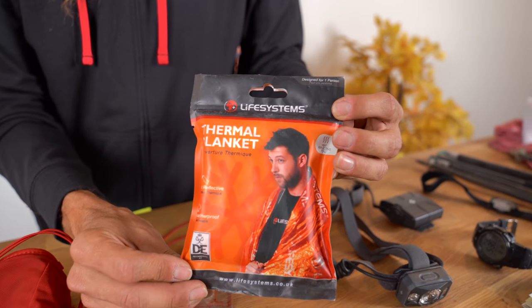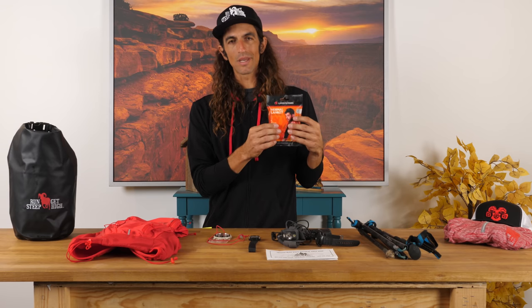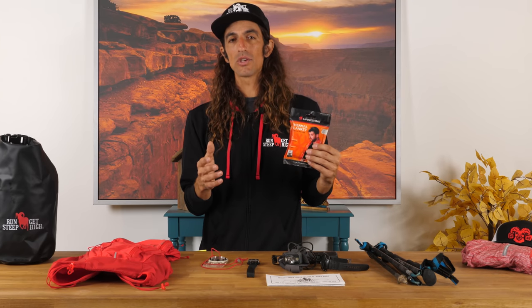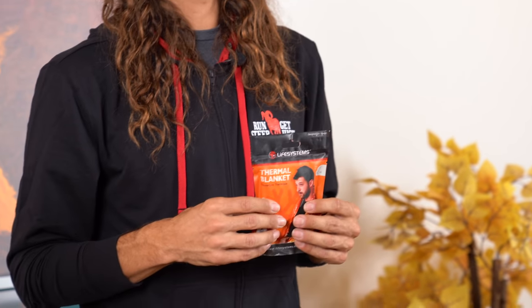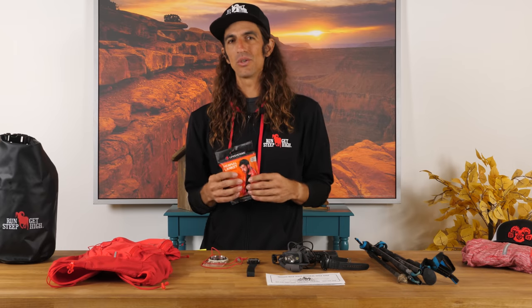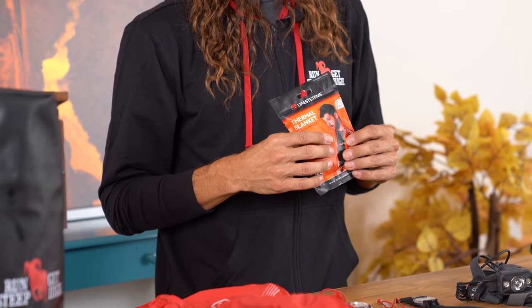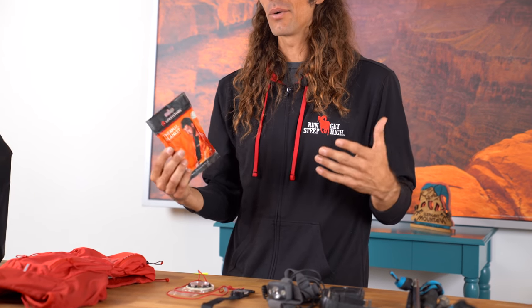This is more of a wilderness preparedness item, and at the Barkley it's super important to have something like this. This is a thermal blanket from Life Systems — it's going to keep your body heat in if you stop moving and need to hunker down for a while. The Barkley has no aid stations on course and you need to be self-sufficient for anywhere from eight to fifteen hours at a time. Imagine the weather changes that can happen in that time — you want to make sure you can survive out there. The Barkley also doesn't have a great tracking system; they really don't know where anyone is, so it's extra critical that you're prepared for survival in the woods.